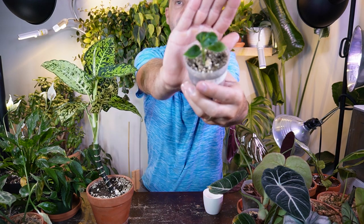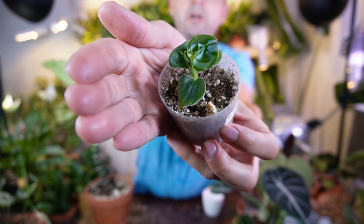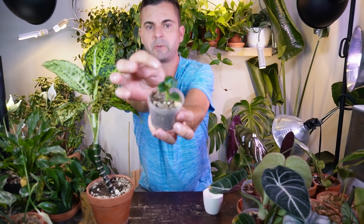I propagated it in my perlite prop box and have since potted it in some soil. I think this has been growing for about a year and it is super tiny. So far, no variegation on it, no speckling or anything like that. I've kind of steered away from Dieffenbachias in general, just because they are pretty susceptible to spider mites.